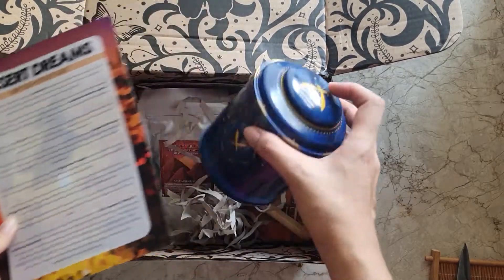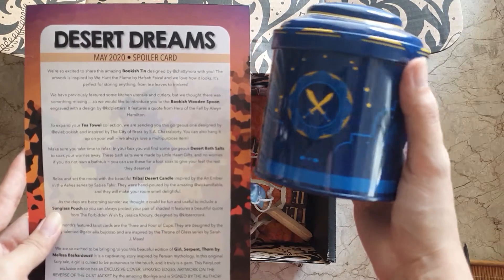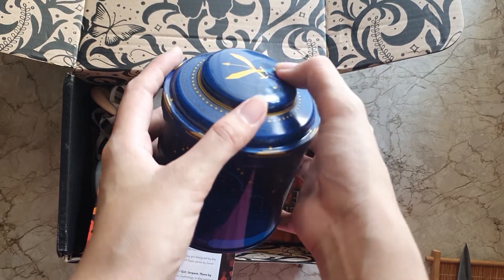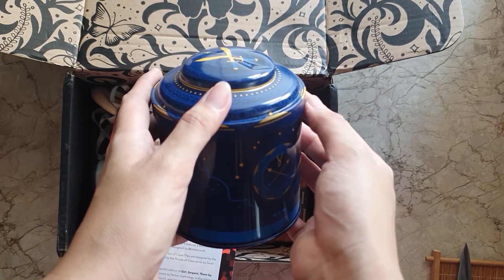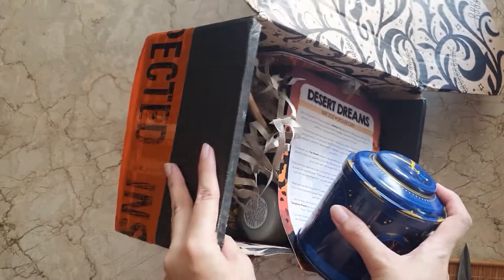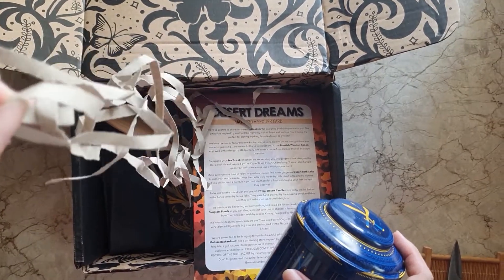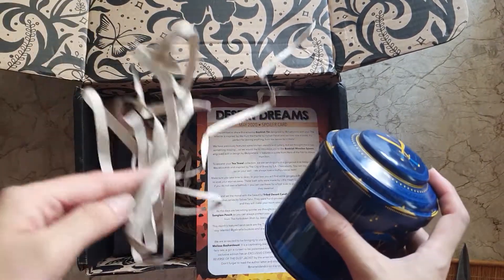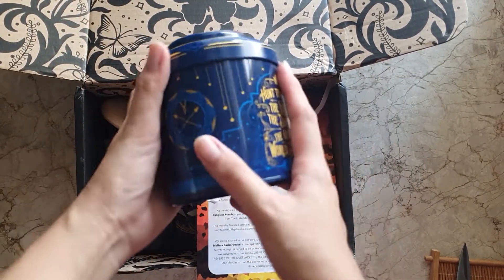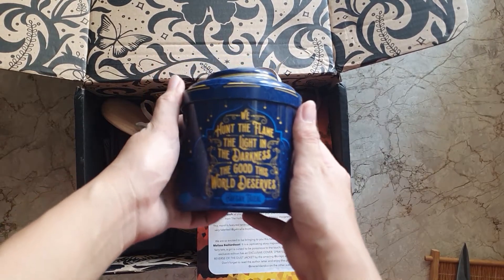The first item we have in this box is this bookish tin, which is designed by Chatty Nora and inspired by 'We Hunt the Flame.' Mine appears to be dented — I'm not sure if they sent me a dented one or if it became dented upon shipping, because this actually went through customs and got inspected. The usual purple paper fillings inside are not here, which is a bummer because this is a really good-looking bookish item.